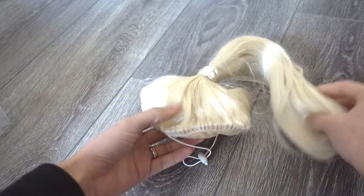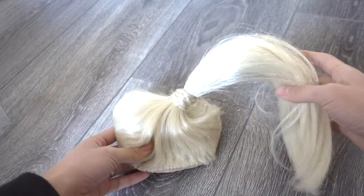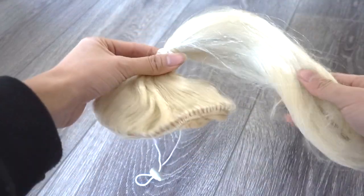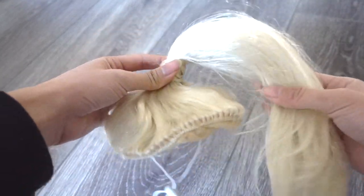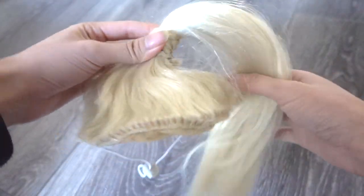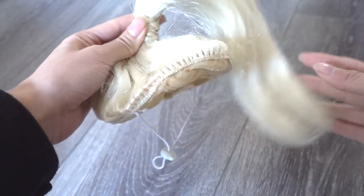And then my favorite part — this is his wig. I got this from Riccardo for like $10, but it's supposed to be a Madonna wig. But I think it looks perfect because at the Grammys, Ariana's wearing this — like her ponytail's blonde. So I think it looks really good on Ducky. Okay, let's get started.